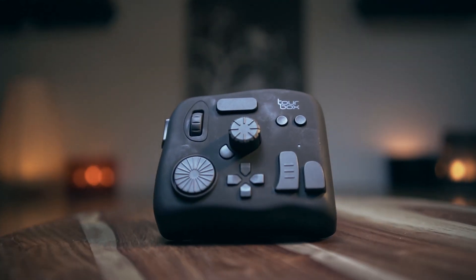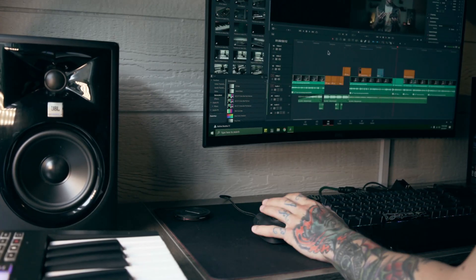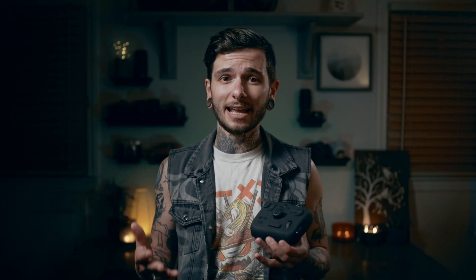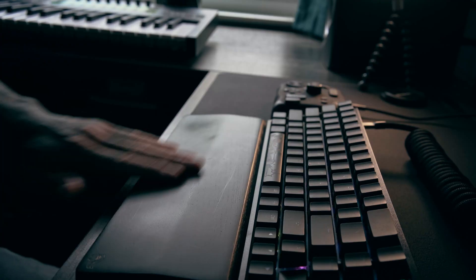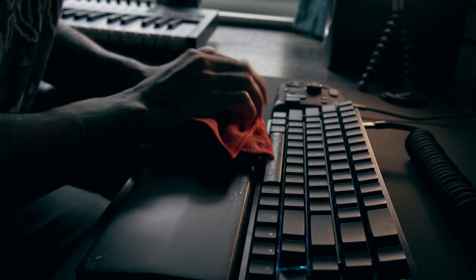The next thing I noticed is the rubberized coating they put around the outside of this thing. It's really nice when you're sitting there editing for hours to have a surface you can rest your hand on that isn't like gross-feeling plastic. If you have sweaty hands, plastic can get kind of greasy, and wood just gets smudgy. It's like this in-between chalky feeling on the wood palm rest that I have.